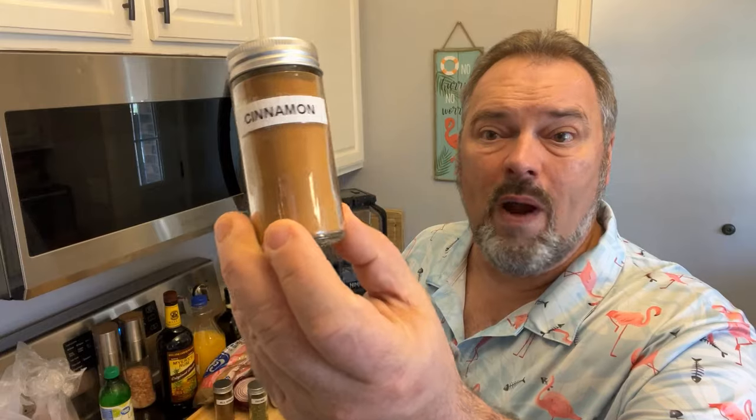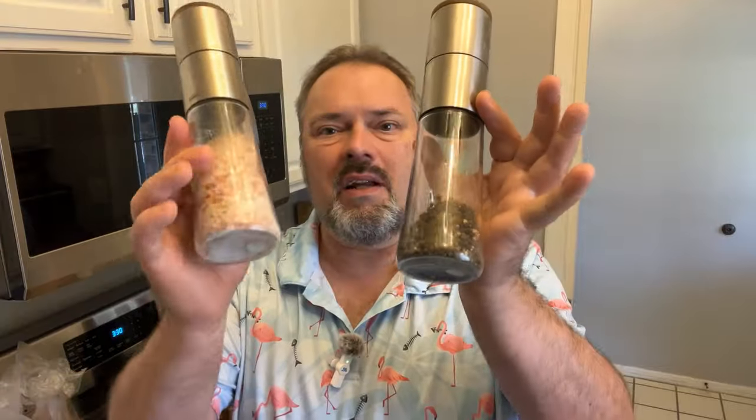Brown sugar goes in jerk. Soy sauce. Orange juice — very important component. Olive oil. Rum — you gotta have rum, and I like Myers because it's Jamaican rum and it's a molasses-based rum, so it's a little heavier. You need some ground cinnamon, lime juice, and the zest of a lime. A couple of bay leaves, and last but not least, salt and pepper.